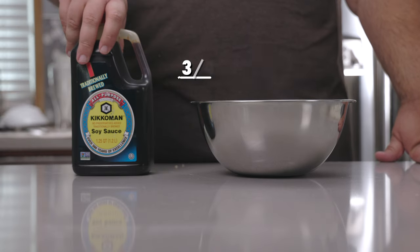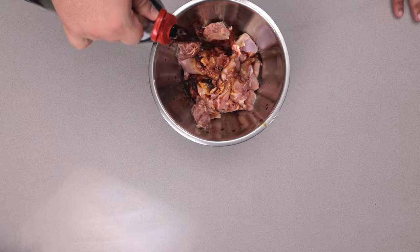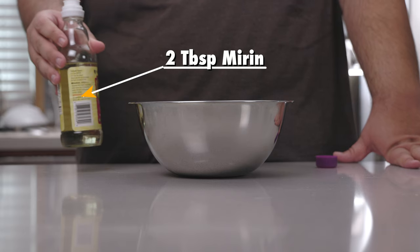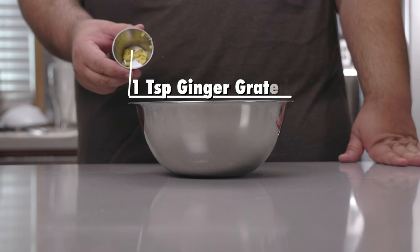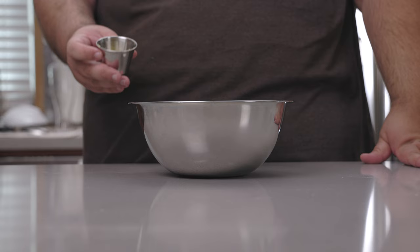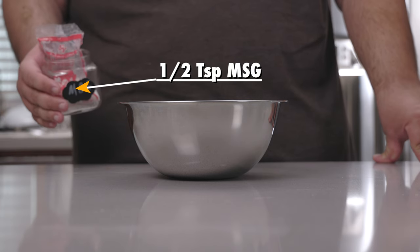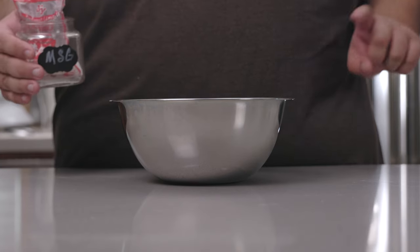Now let's take care of the marinade. Let's add three-quarters of a cup of soy sauce, one-third cup sake, two tablespoons of mirin, one teaspoon of grated ginger, four to five cloves of minced garlic depending on their size, and half a teaspoon of MSG. To keep the lawyers at bay, this is an optional ingredient. No, it's not.